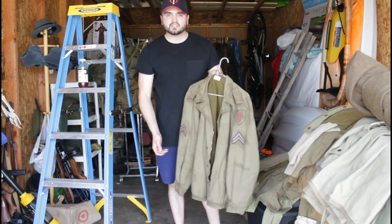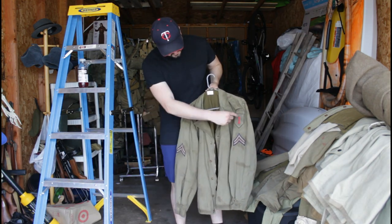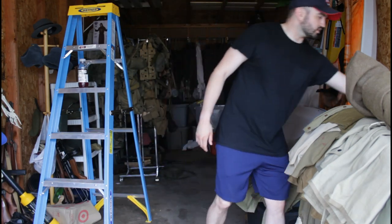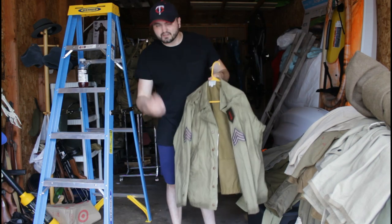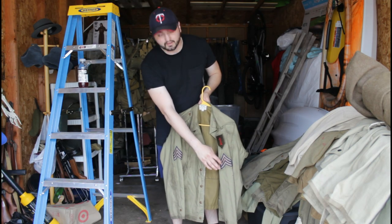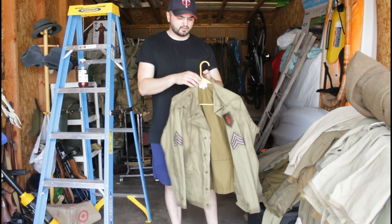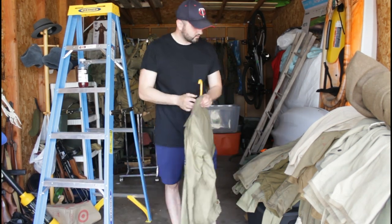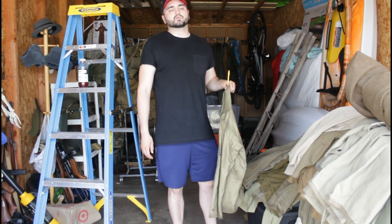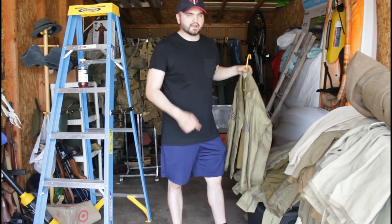Here we have Corporal Davidson's M41 — same thing, patches and insignia, and this one is heavily weathered as well. Then we have Sergeant Hydrax's M41 — same, with insignia. All the insignia is from Amazon, including the patches and chevrons. This is heavily weathered, a Miltec reproduction. All the M41s are from Facebook Marketplace except one, which is from Amazon.